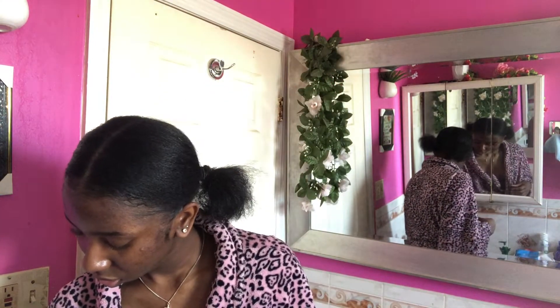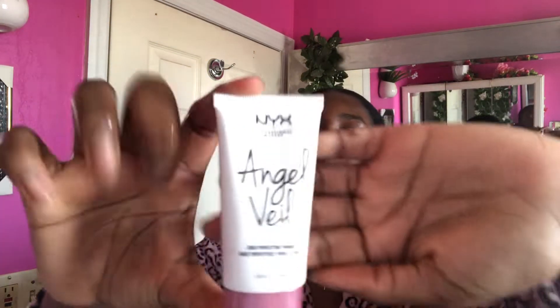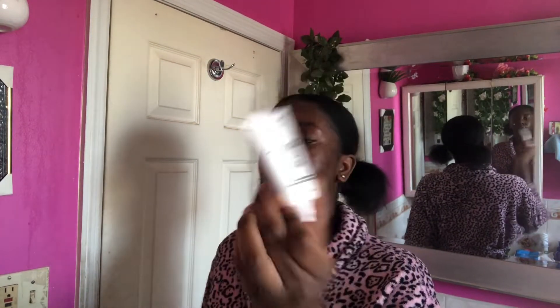So the first thing I do is dab on my primer. I'm gonna be putting this on — it's a primer from NYX, it's called Angel Veil. If you're gonna be wearing heavy eyeshadow you want to put it on your eyelids, but I'm not — I'm still gonna put it on anyway and just smooth it out.